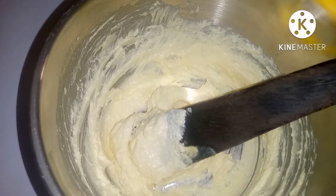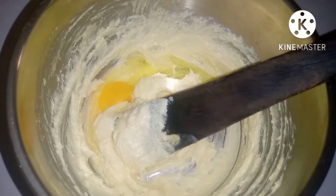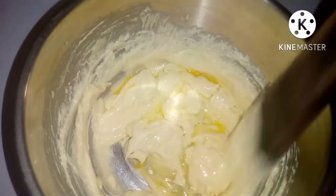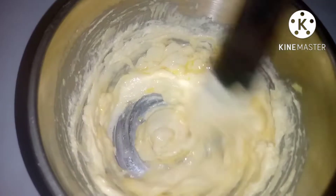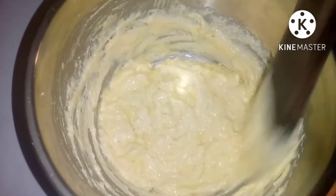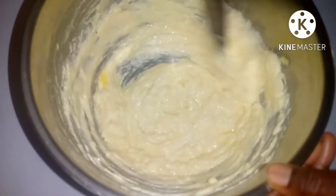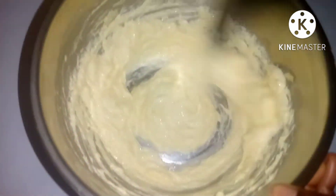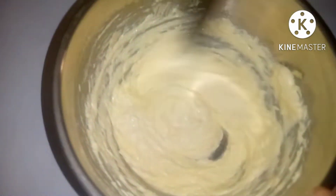I'll be adding the eggs one by one. Please break your egg one at a time, unless you know that your egg is fresh. Mix the batter so that it incorporates very well.